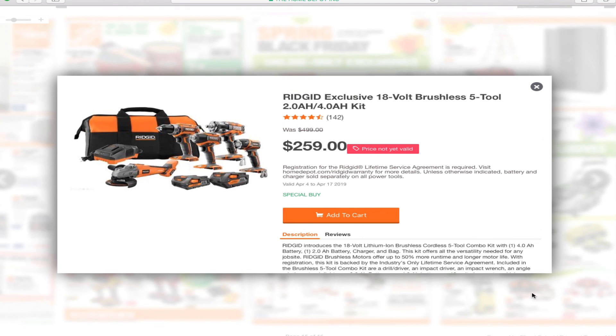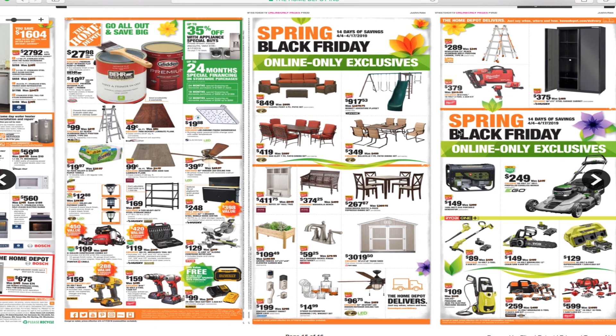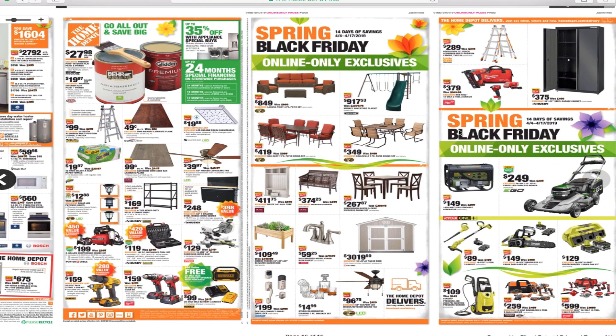For $259 you're getting 5 tools — that's not bad either. I think this is the bigger impact driver in the kit. Alright guys, that's it for today. Don't forget to smash the like button, hit subscribe, hit the bell, and we'll see you guys in the next one. Thank you for watching.